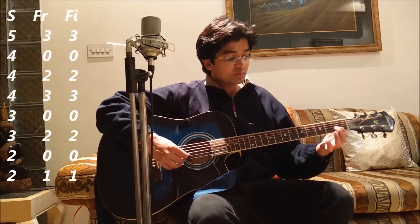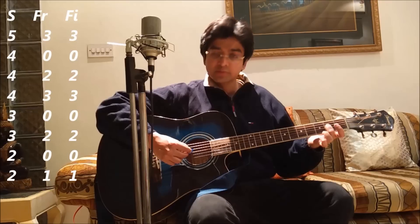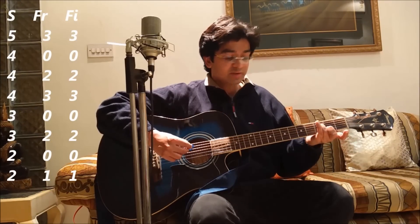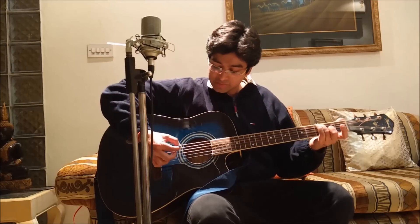The descending scale goes: 2nd string 0 fret, 3rd string 2nd fret 2nd finger, 3rd string 0 fret, 4th string 3rd fret 3rd finger, 4th string 2nd fret 2nd finger, 4th string 0 fret, and finally 5th string 3rd fret 3rd finger. When you combine both ascending and descending, it sounds like this.